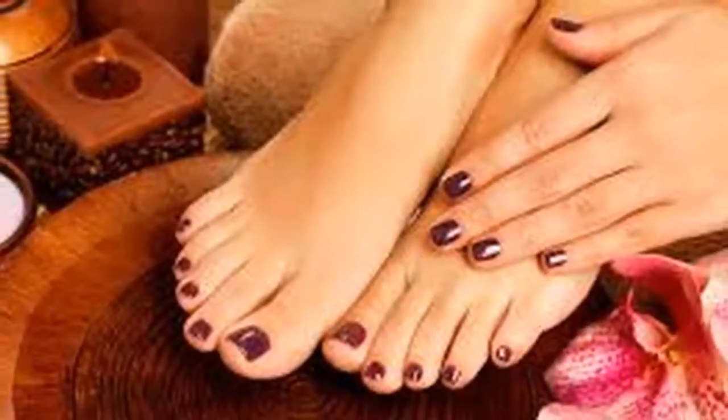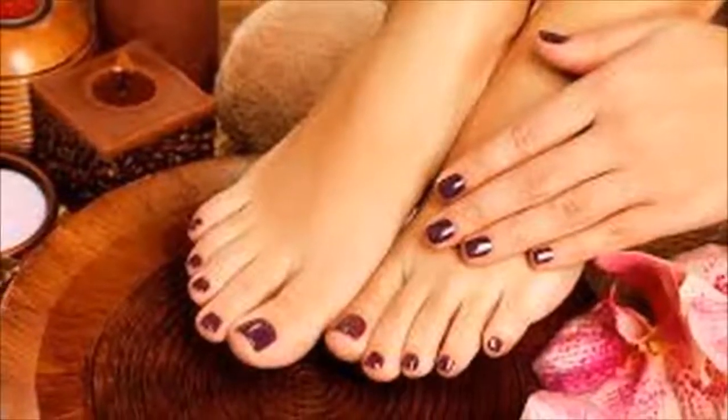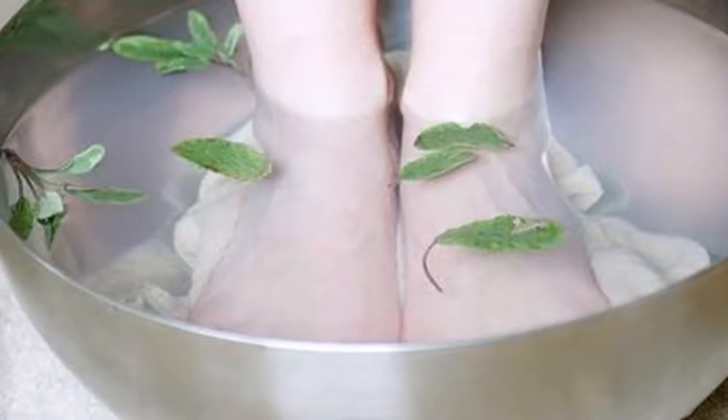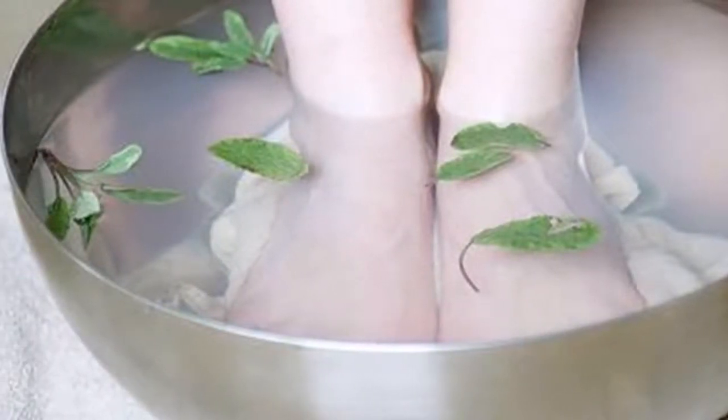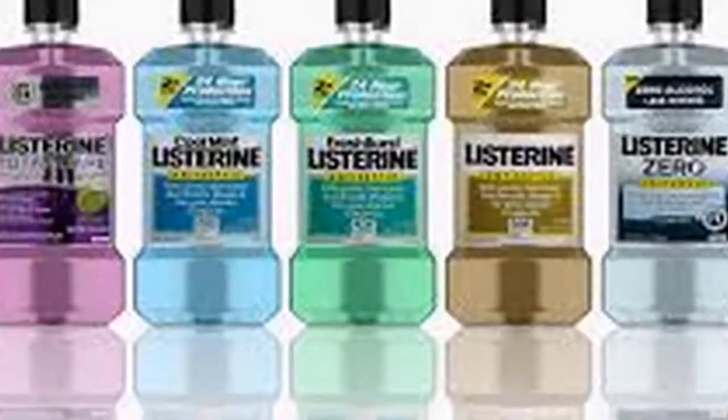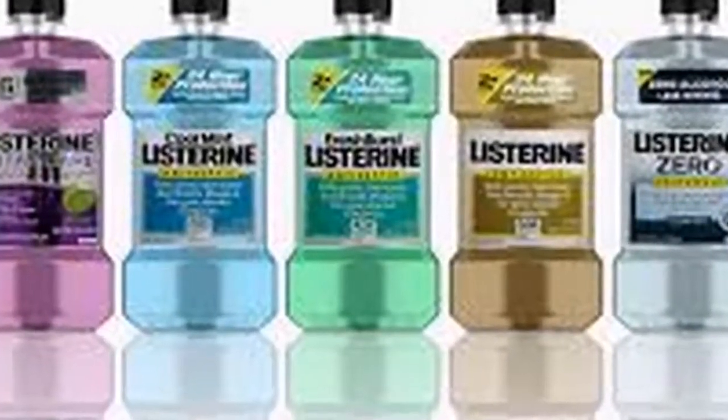Recipe one — to end cracks in feet. Ingredients: one glass of hot water, one half glass of Listerine or mouthwash of your choice, and one half glass of white vinegar. Pour all the ingredients in a bowl, insert your feet, and leave them to soak for 15 to 20 minutes. Repeat this once a day and you will see results in a short time.